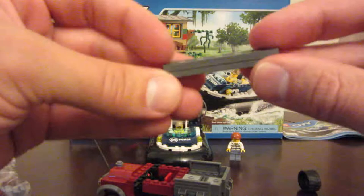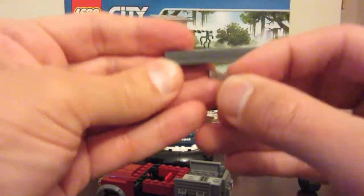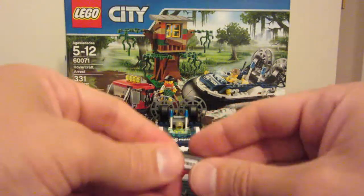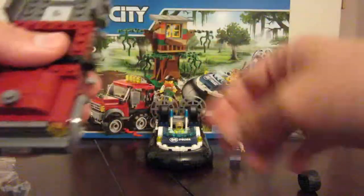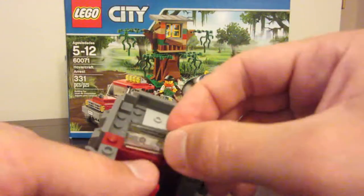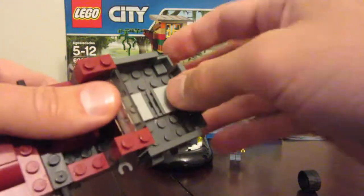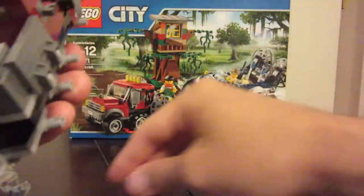Then we take our other license plate sticker, just trying to get it relatively close to the center. There we go, and then this goes on the front of the half track. We've got this maroon piece goes on the back to close off the bed. We've got these pieces go here and here. A piece goes here, a piece goes here, a piece goes here.